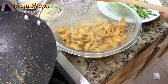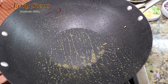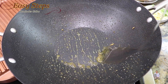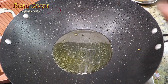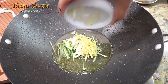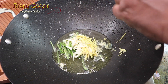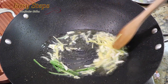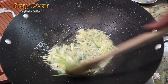We'll transfer this chicken to a bowl. I'm going to use the same wok and add some more vegetable oil. Add ginger, garlic, and green chili. Mix and cook them for about 20 seconds until the raw garlic flavor is gone.